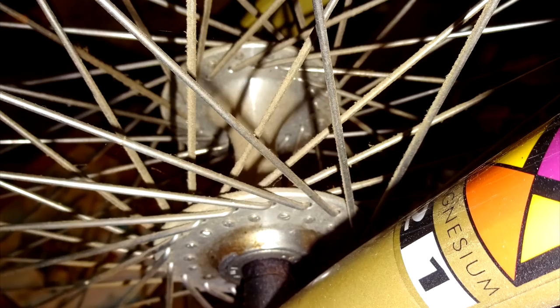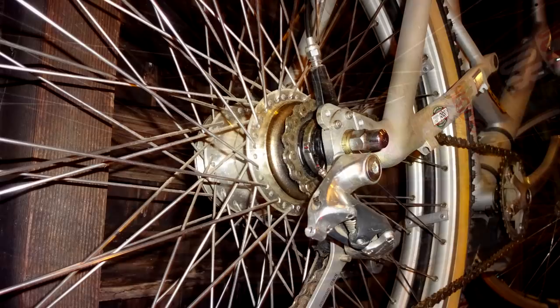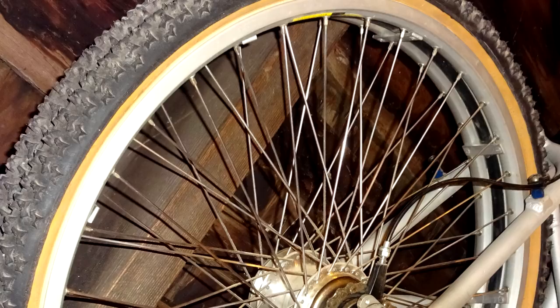With all these spokes and double rims, he had to play with the lacing patterns. He wanted to help pull the rims in together, so the spokes on the outside of the flanges go to the rims on that side, but the spokes on the inside of the flanges cross over to the opposite side rim — that helps pull them in together.